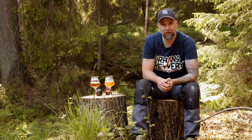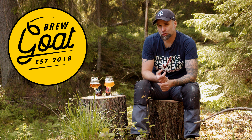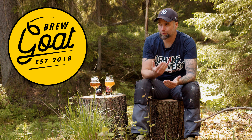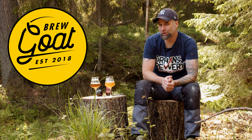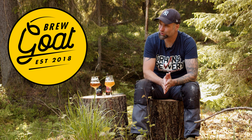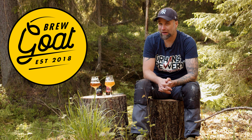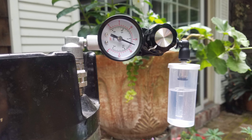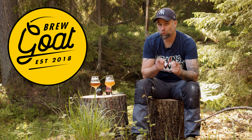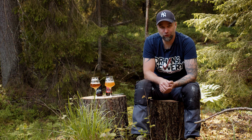Big shout out to today's sponsor, Brewgoat. Brewgoat is a Swedish homebrew supplier with a physical store here in Stockholm, Sweden. Members are now getting to place pre-orders of some merchandise. The first shipment of merchandise should have arrived now, so check them out or place a pre-order for shipment number two. Now that the bills are paid, let's go and answer your comments.